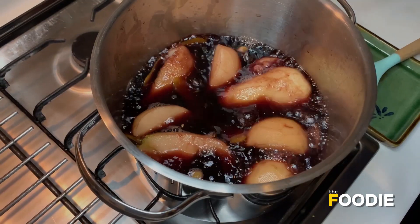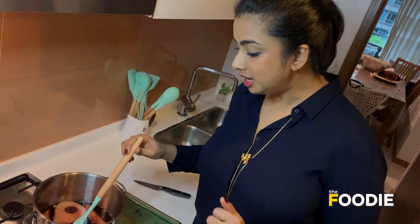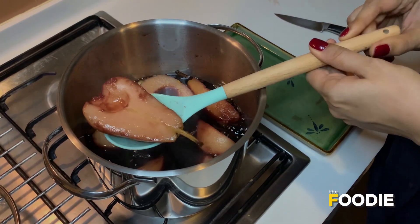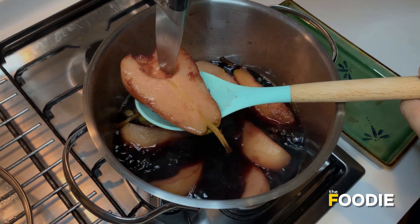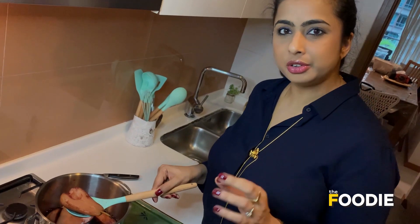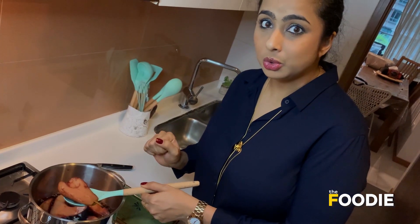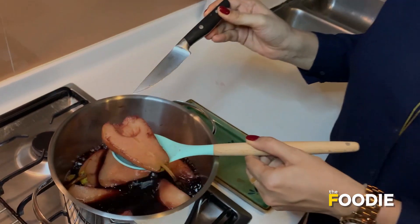I'm just going to poke a knife and see. It's been about 5 more minutes, and you have to constantly keep checking. My knife is now going in easily and they have been poached beautifully. With pears, if they are the softer or riper variety, they'll cook a little faster, so keep a check on how fast they're cooking. These were quite soft and ripe, so it took really half the time I mentioned. I'm going to take them out now.